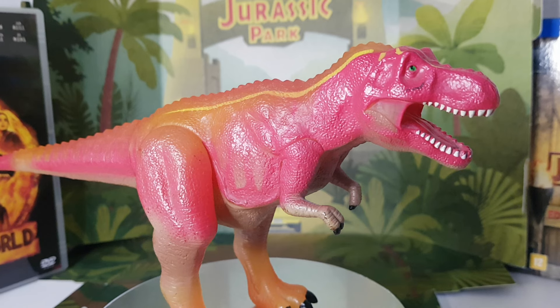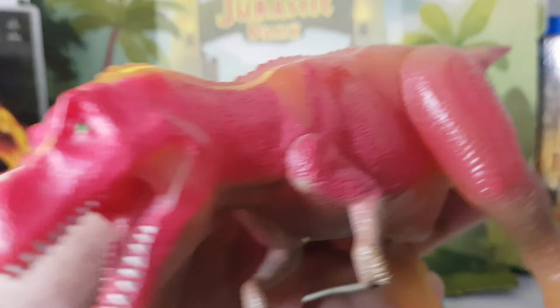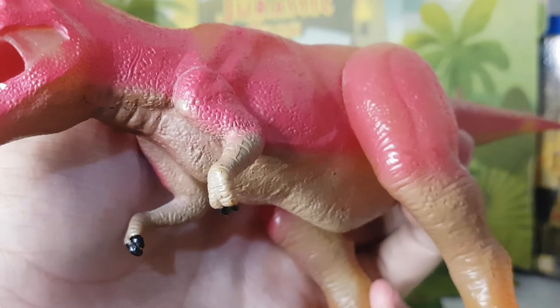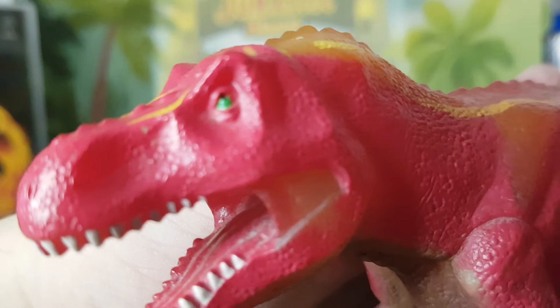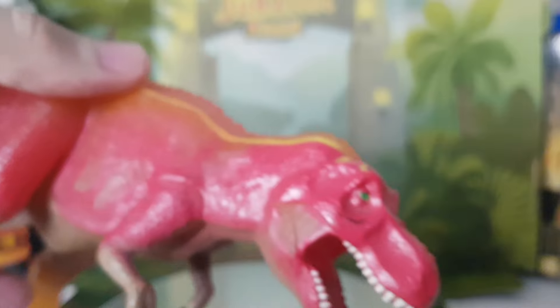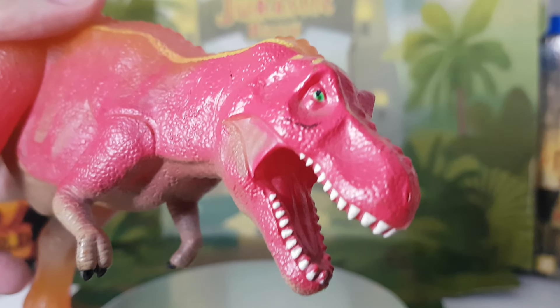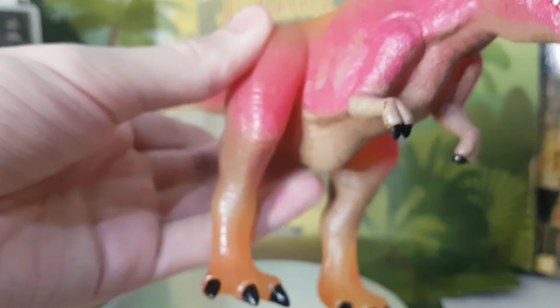Unfortunately there's not too much to talk about. They have really good scale. The paint job is good, except on the eye here — they messed up the eye, I think just this one. And they are really, really rare to find.